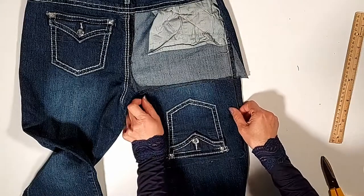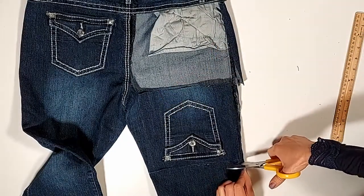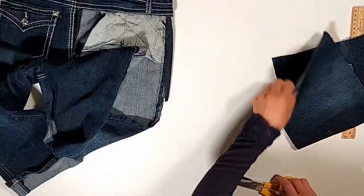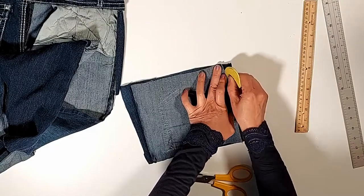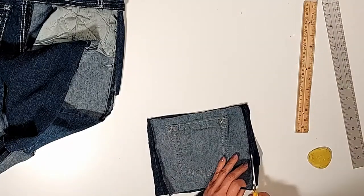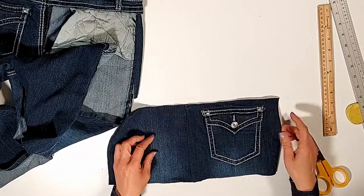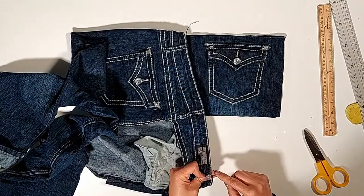And cutting the back piece the same size as the front. Here are our back and front pieces. Now I'm going to take the belt loop off.